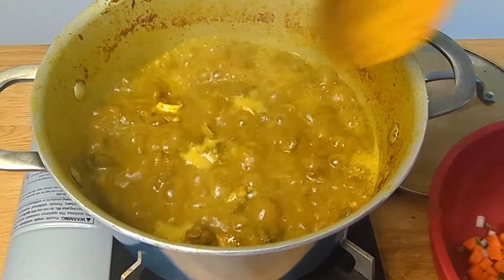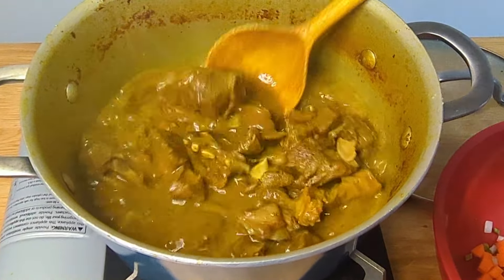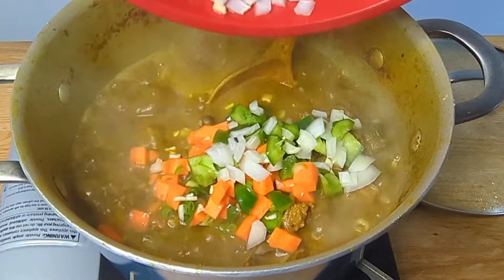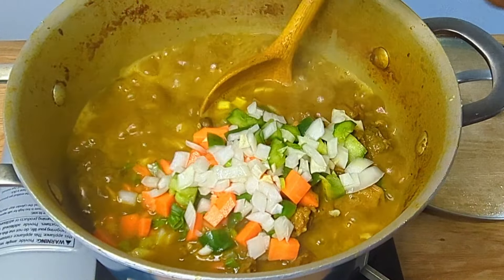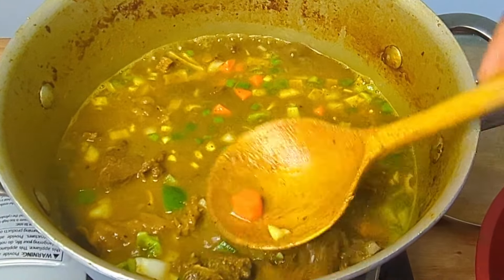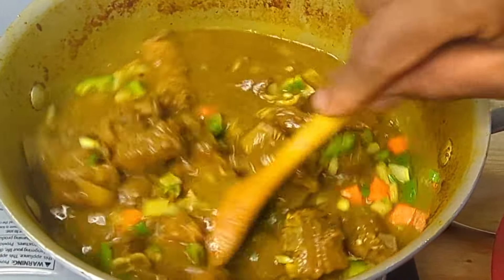We have been cooking the goat for at least an hour at this point. We've added more water repeatedly — as soon as it goes down, we add some water. Now we're going to be adding in some carrots, sweet pepper, scallion, and some garlic. We're going to allow this to cook for at least another half hour. It's still a bit tough, but you can see it's getting there — it's getting a little bit softer. We'll add some water and allow this to cook some more.